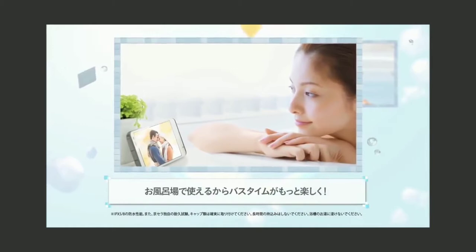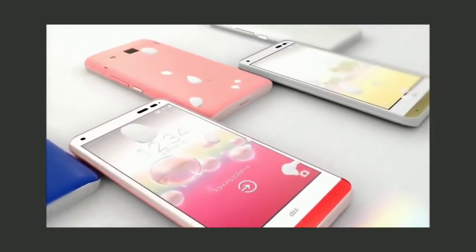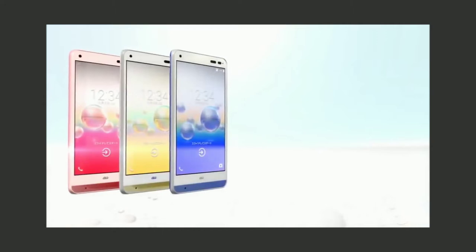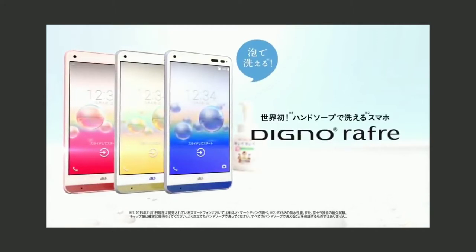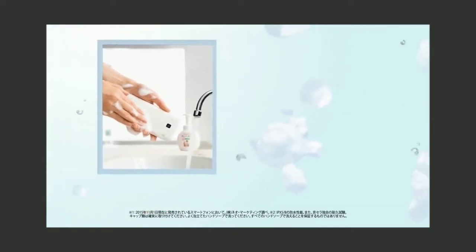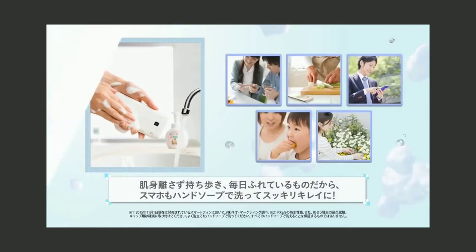So this is a completely washable phone. Your waterproof phone is used differently — this is a completely washable phone. With waterproof phones, water sits on the surface due to surface tension, so water can easily get into the ports. But this is a completely washable phone.